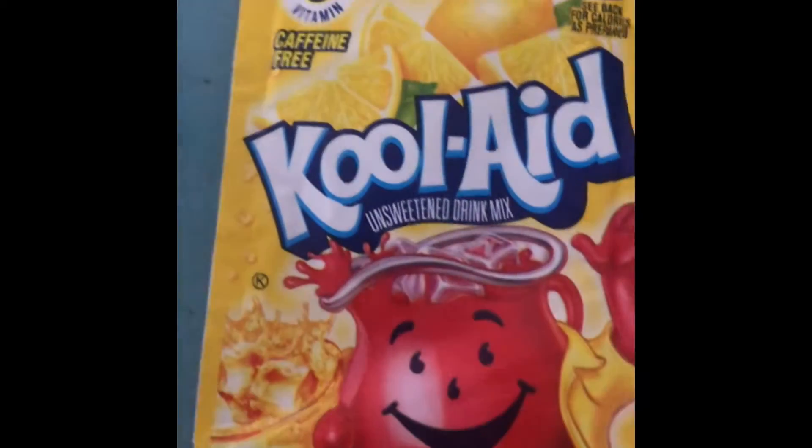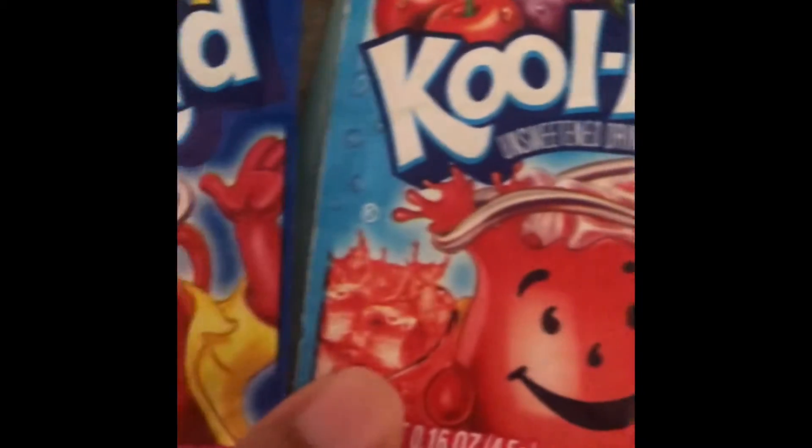So today we are using food coloring, and for our food coloring we have our Kool-Aid. So we have the primary colors: red, yellow, and blue. We have six cups here that we are going to use, and we are also going to be using some paper towels.